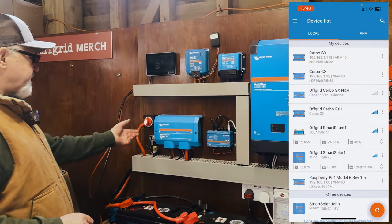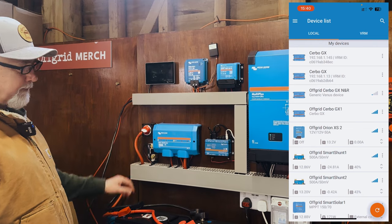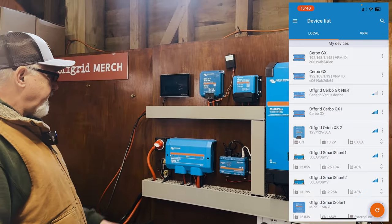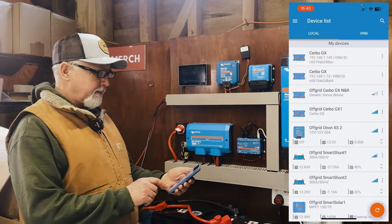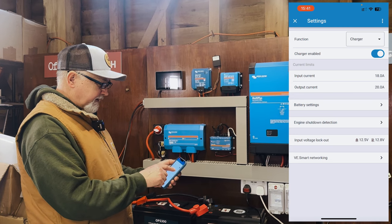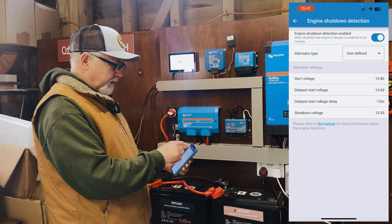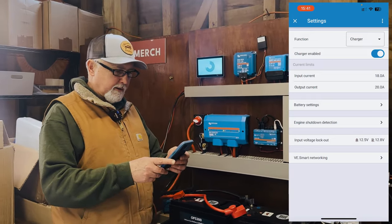Everything totally off. Now let's start putting everything back on. I'm going to start by reconnecting the batteries through our isolator. At the same time I'm going to bring back the mains. I may as well bring back the solar panels as well. This will fire up in just a short while. We can see a blue light flashing here — the XS has come back online. When I check the settings: the input current is still set to 18, the output current is still set to 20, the battery is still set to LiFePO4, and the engine shutdown is still set to 13.8 and 13.6. It has retained all of the settings during the complete power outage.